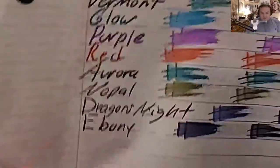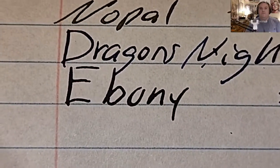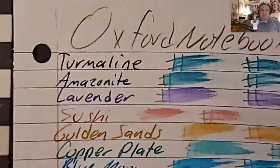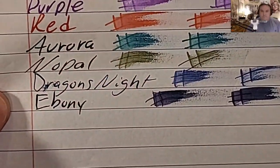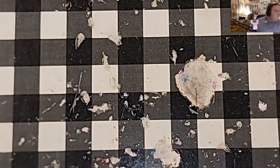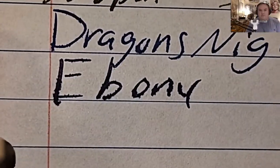CVS caliber notebook paper — no feathering, no bleeding, no ghosting. Oxford notebook paper — no feathering, no ghosting. Mead wide ruled notebook paper — feathered like a chicken, bled through the page.